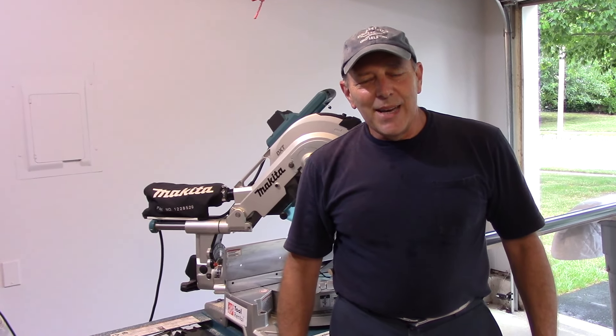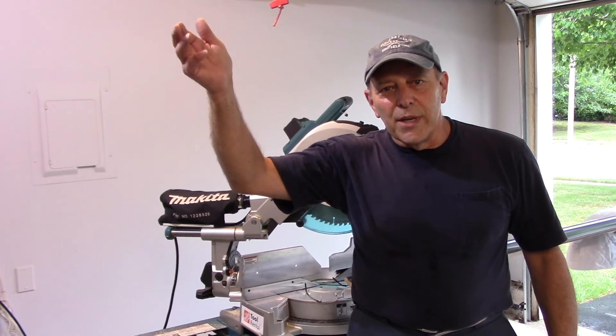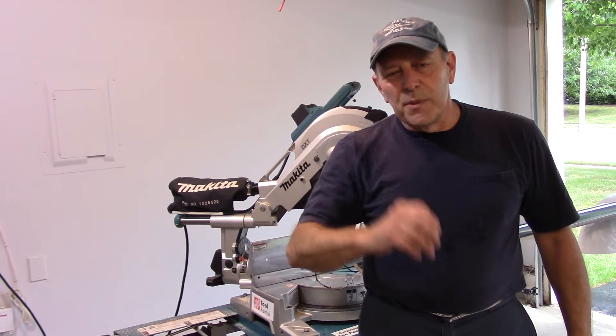Hi and welcome to another video by Get It Done Home Repairs. Today we're going to talk about installing crown molding on our kitchen project. Anybody who's been following along knows that we've got the cabinets in, everything is all done, and we're up to putting the molding on.